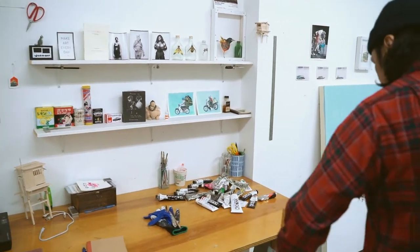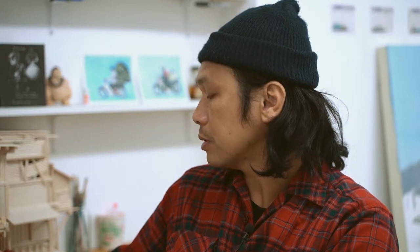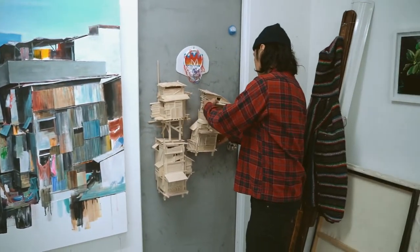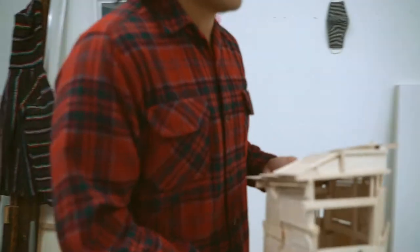For the sculptures, this is something I've been working on for almost a year or two years. It's made out of balsa wood — it's like a soft modeling, architectural wood. I had this idea to bring the 2D imagery of the shanty houses I've been painting into 3D, to see this flat image come alive in a very tangible way.